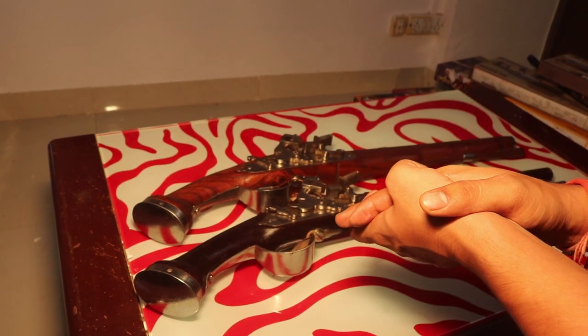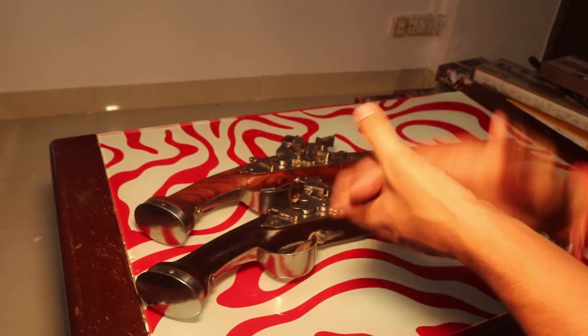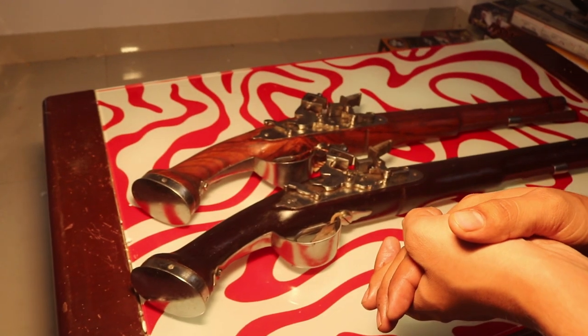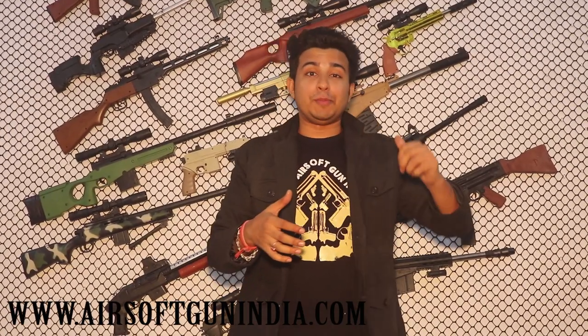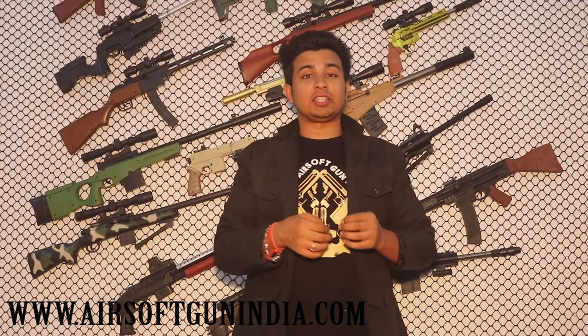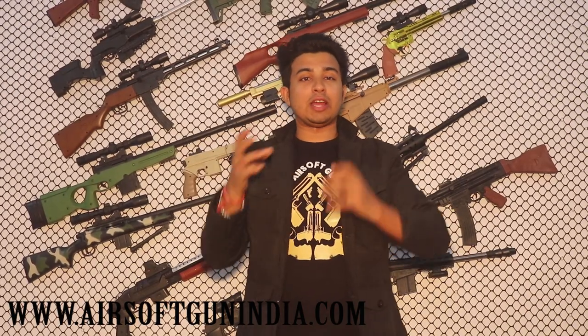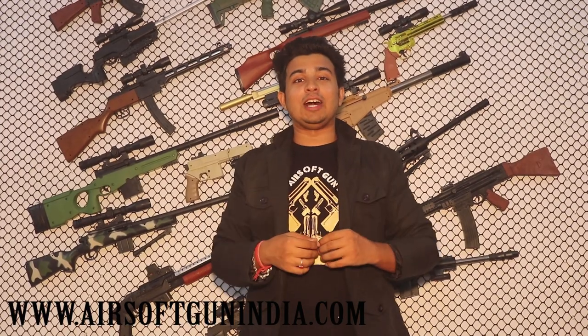If you want to buy this, just go to our website airsoftgunindia.com and check it out or buy it there. Thank you so much guys, hope you love it. Our website is airsoftgunindia.com and you can find our Facebook page at facebook.com/airsoftgunindia. If you have any questions, you can email or call us.